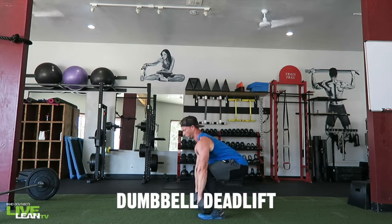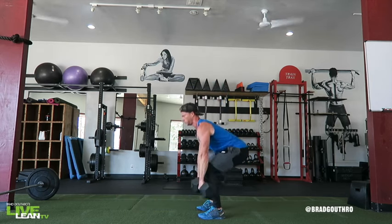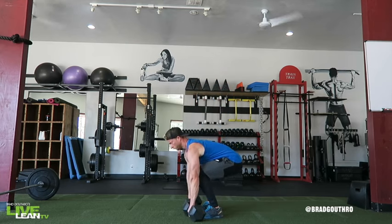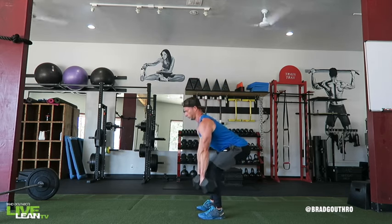The dumbbell deadlift is a great variation of the classic deadlift if you don't have access to a barbell. The dumbbell deadlift hits your glutes, hamstrings, and core. To get started, stand with a shoulder-width stance with a pair of heavy dumbbells on the floor. To pick up the dumbbells, start by bending at your hips followed by bending your knees.